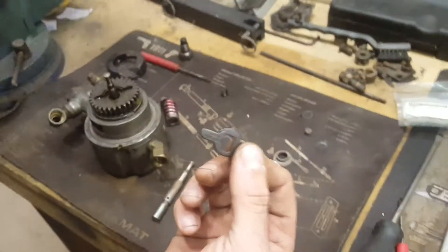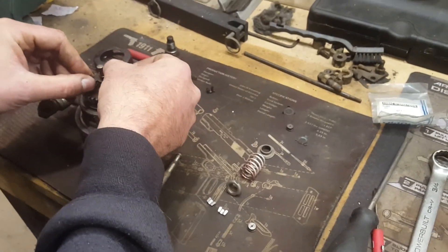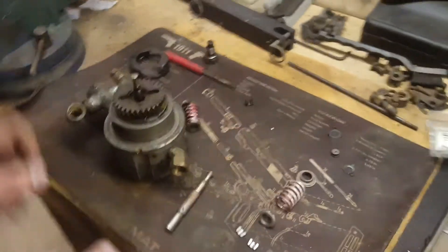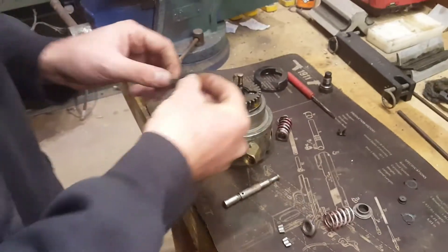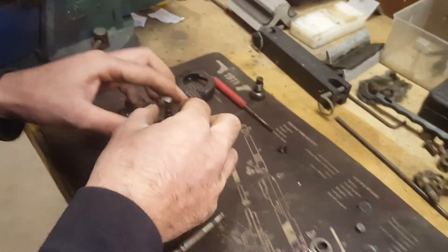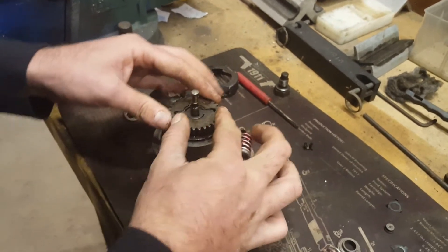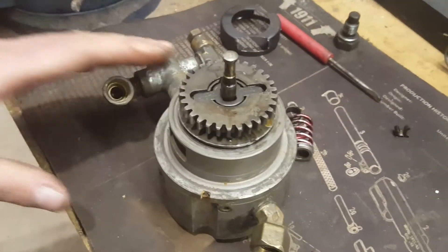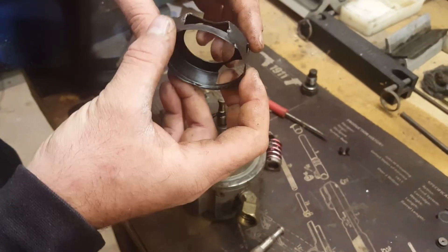Say your drive key is broken and you've replaced it — now you're going to put it back together. Make sure it all goes back together securely and your gear is fully seated. Then you're going to replace your shield.